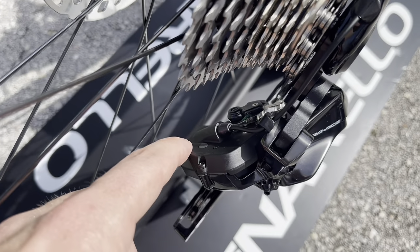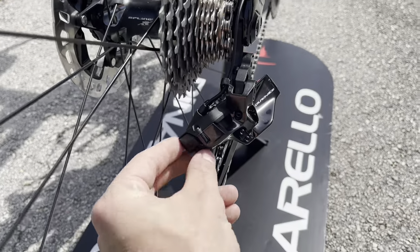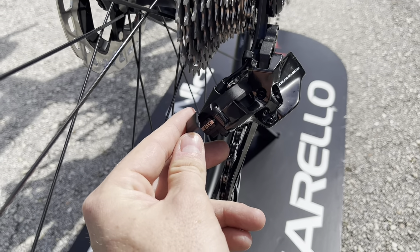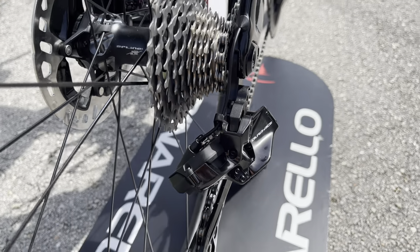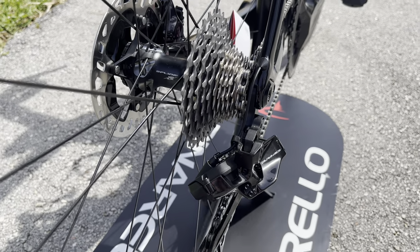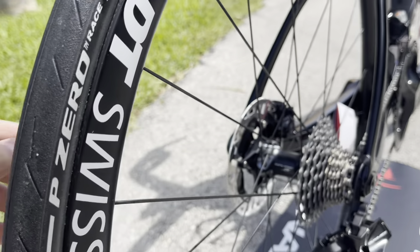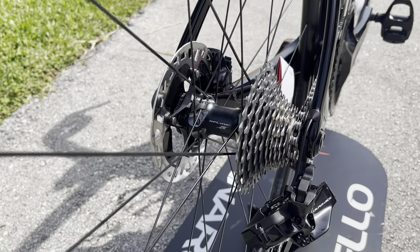Right here we have the LED indicator for the charging port. You now charge the whole Di2 system from the rear — this pops open and uses the same charger as your power meter crank for the Dura-Ace. This is where you plug in to charge the whole system, so you don't have to go to the handlebar, a junction box, or flip the bike over. Much more accessible and easier for consumers.